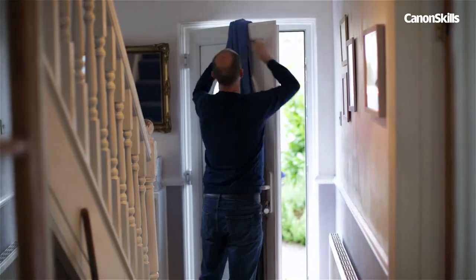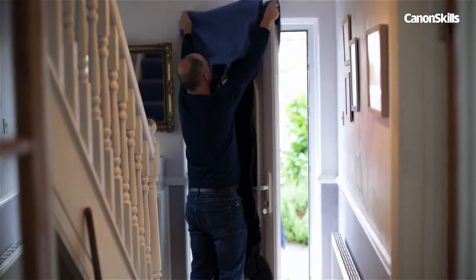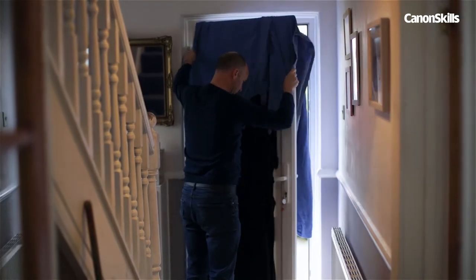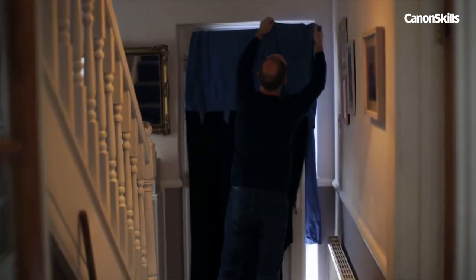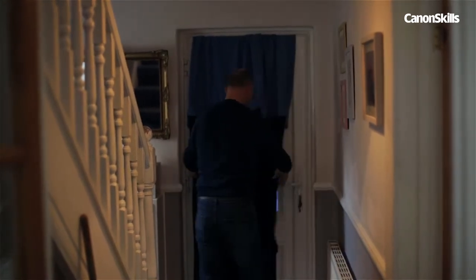We've draped some dark material over the door to act as a backdrop and to block the window too. The area doesn't need to be totally dark, as we're exposing for the bright candle light which renders the backdrop and the surroundings black anyway.